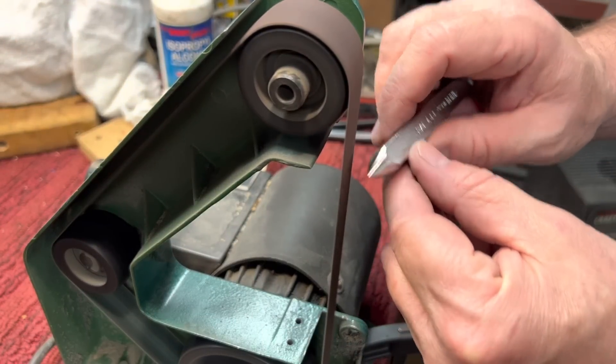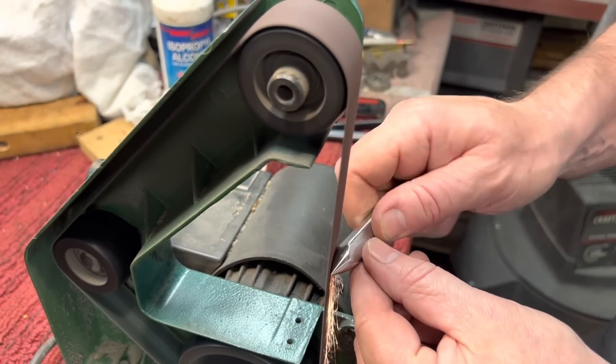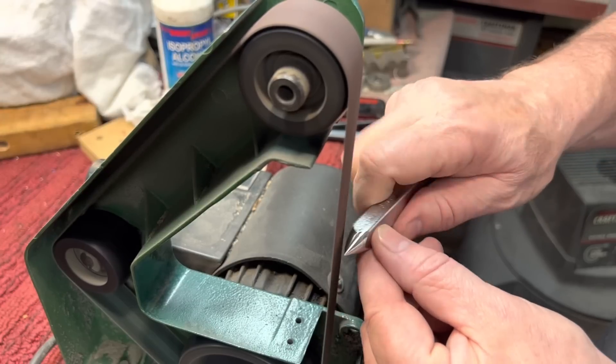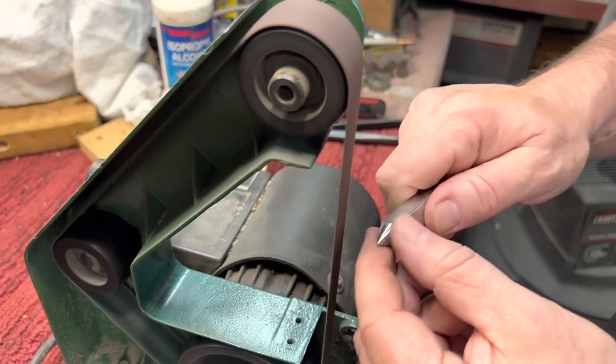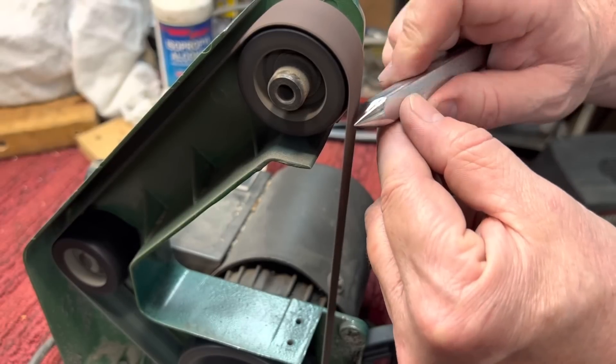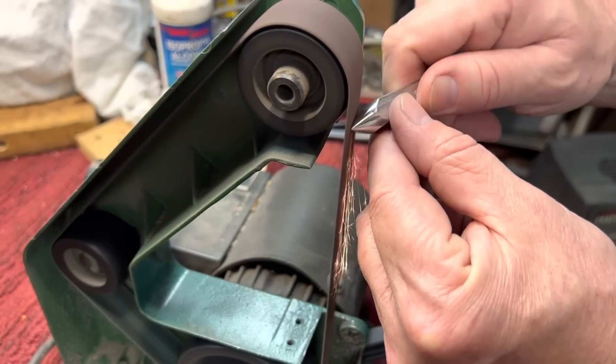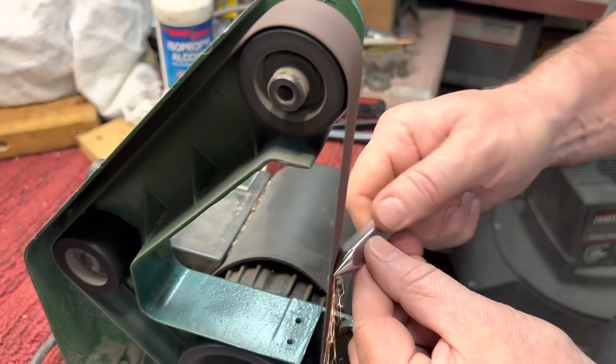I wanted to emphasize there are different parts of the belt that you can use that have more or less give. You can see here in the middle it has a lot of give. And I always remove the platen from my belt sanders because I like that give. But if I move up a little bit right under that top wheel, you could see it's much stiffer, and you could get a much different grind from the same belt.